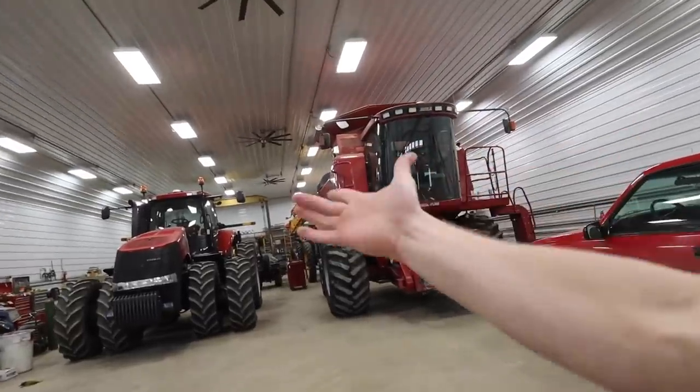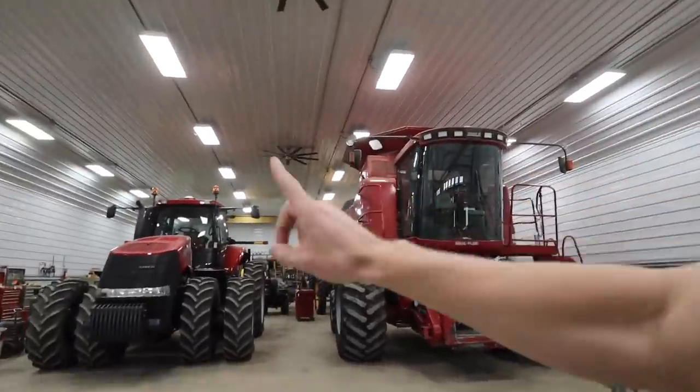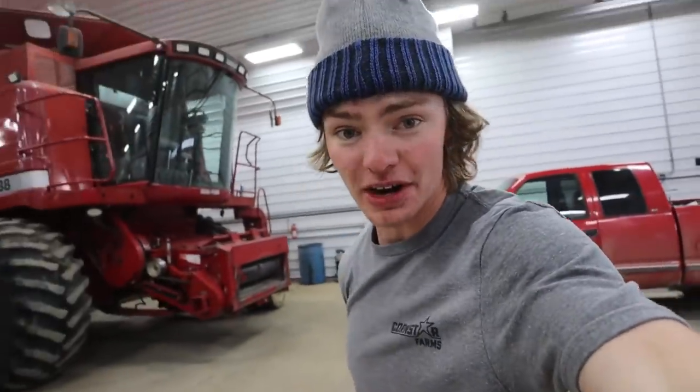This is what we call the main heated shop. This building is 50 feet wide and 100 feet long, and it's where we do 95% of our repairs. And while it's not really dirty, it's not really clean.